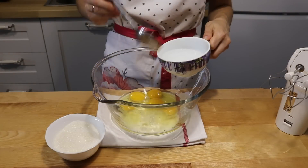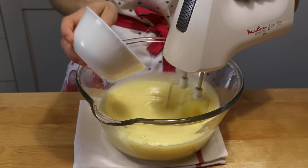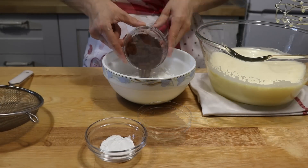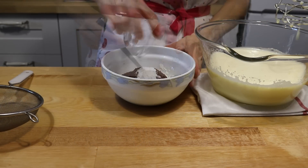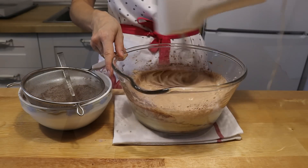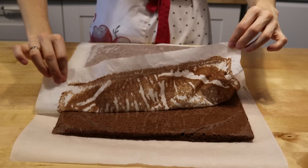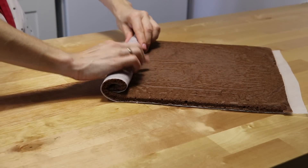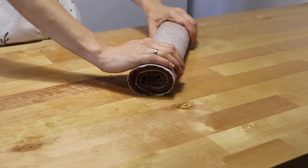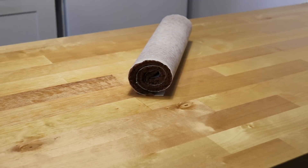С шоколадным бисквитом принцип приготовления тот же. Добавляем ещё одно яйцо, а часть муки заменяем какао. Тесто можно хранить несколько часов — и шоколадное, и классическое.